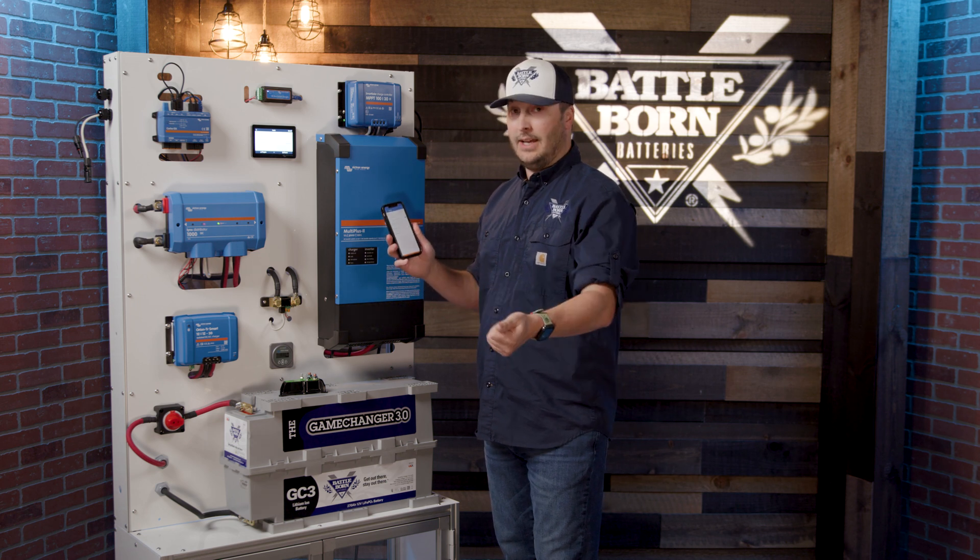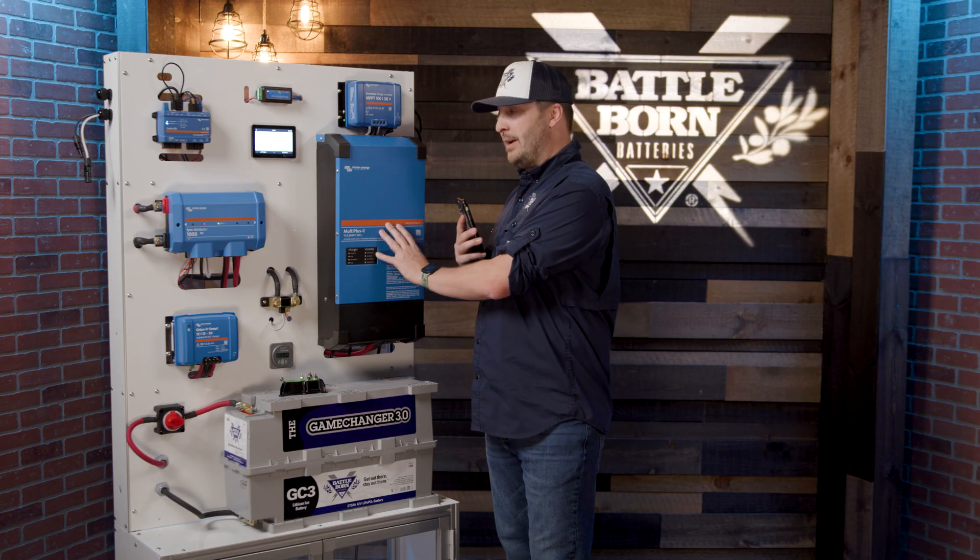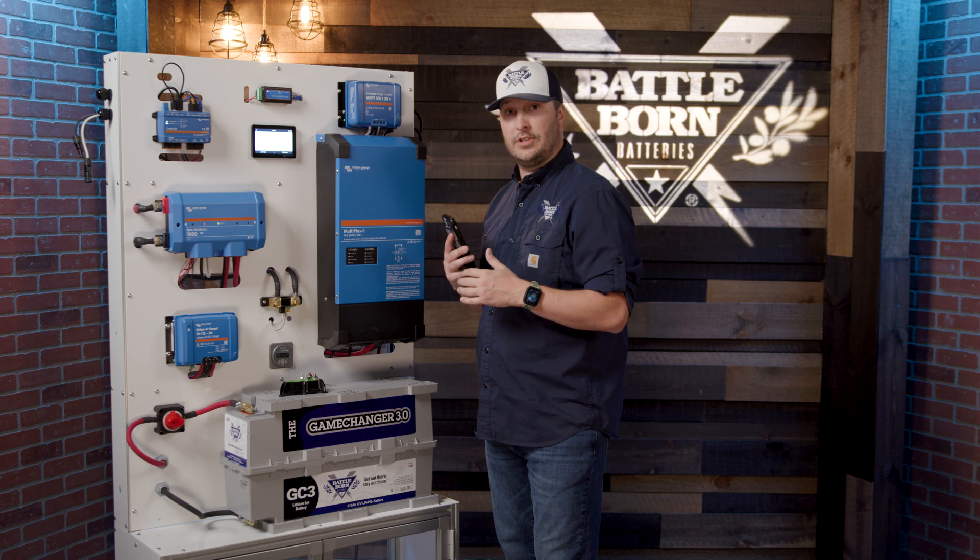If I did have this all the way turned up to 50 amps, it's going to be wanting to pull too much. It's also going to give you a little breakdown of what's happening in your system — how your Multi Plus is charging, discharging, and functioning at that time — so a lot of good information there.